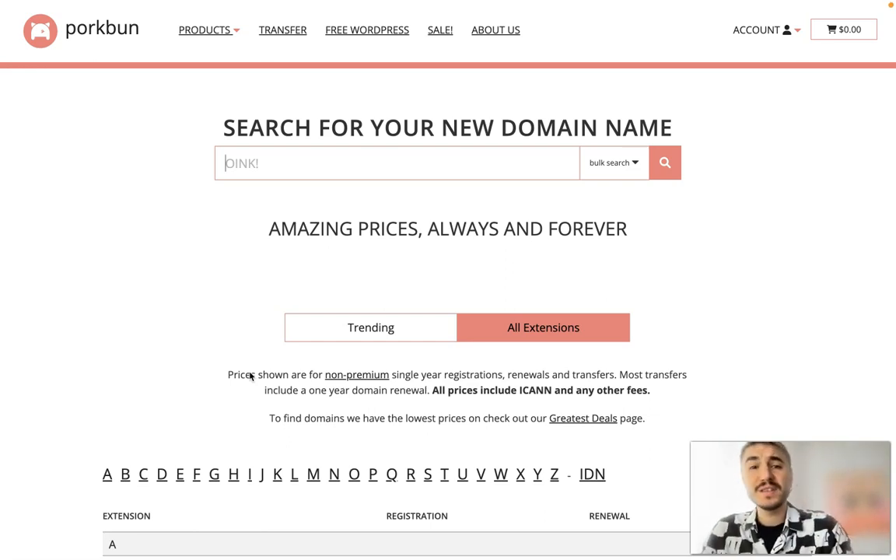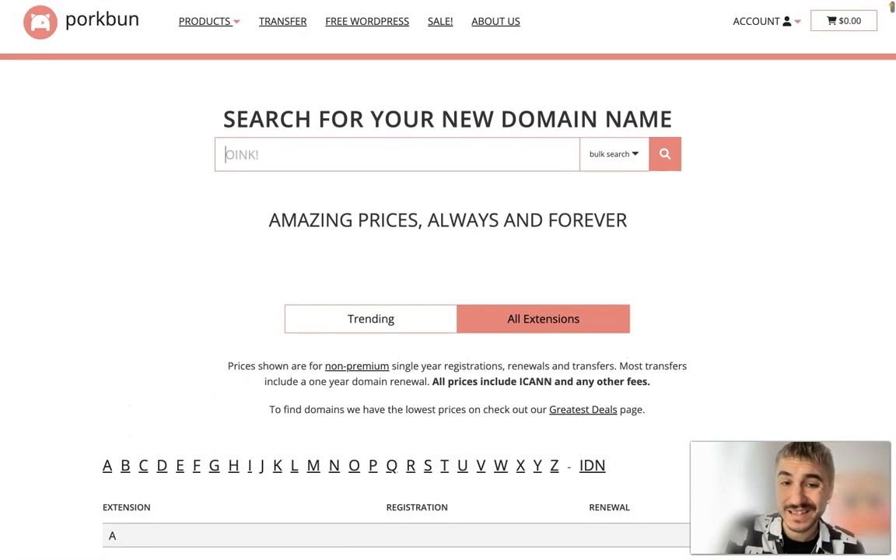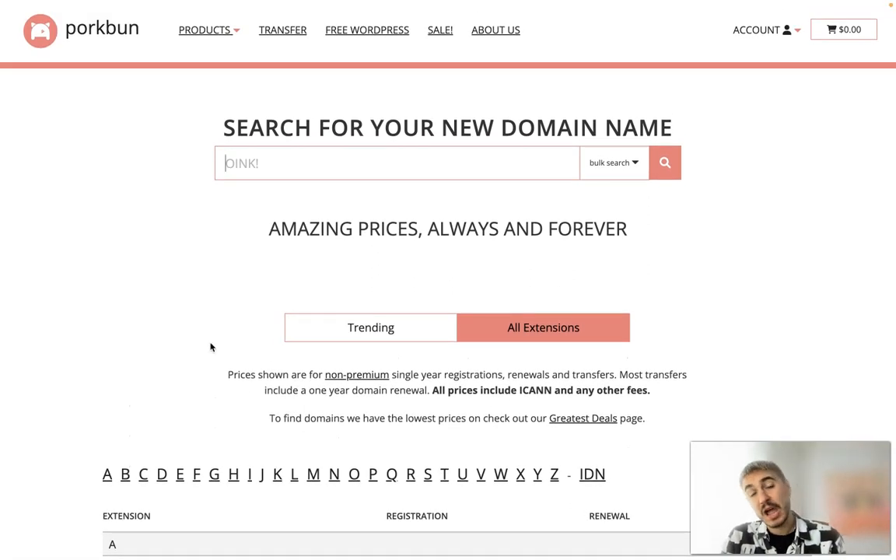Hello and welcome back. In this video I will tell you how to register your domain with PorkBun. This is a perfect platform for domain registration and this is going to be a step-by-step guide where you will figure out how it works and how easy it is. I will walk you through all the important processes.